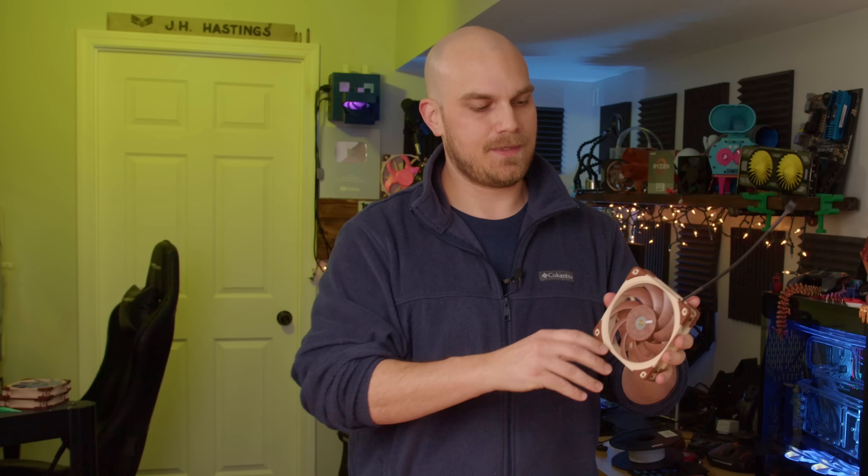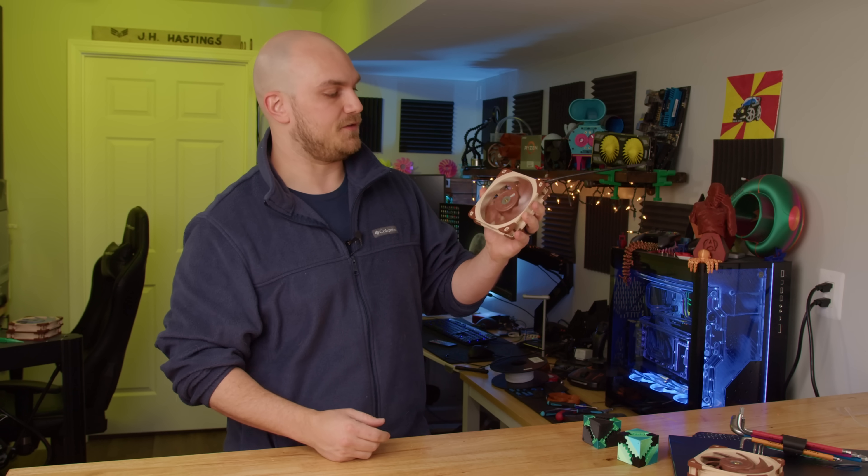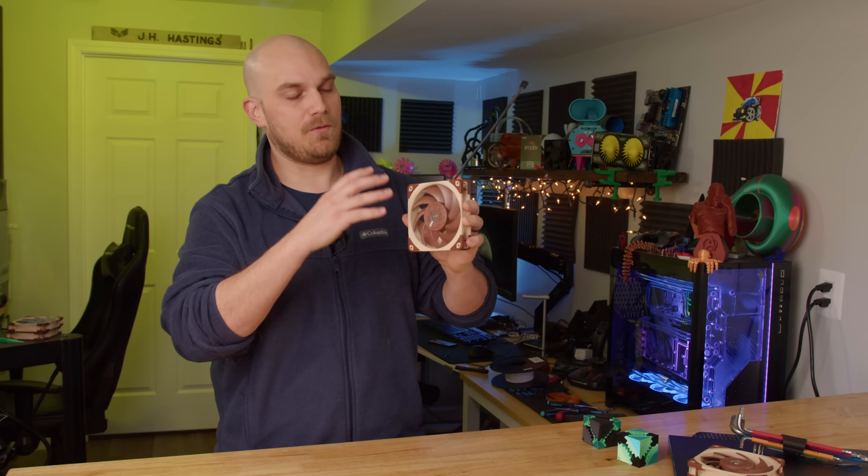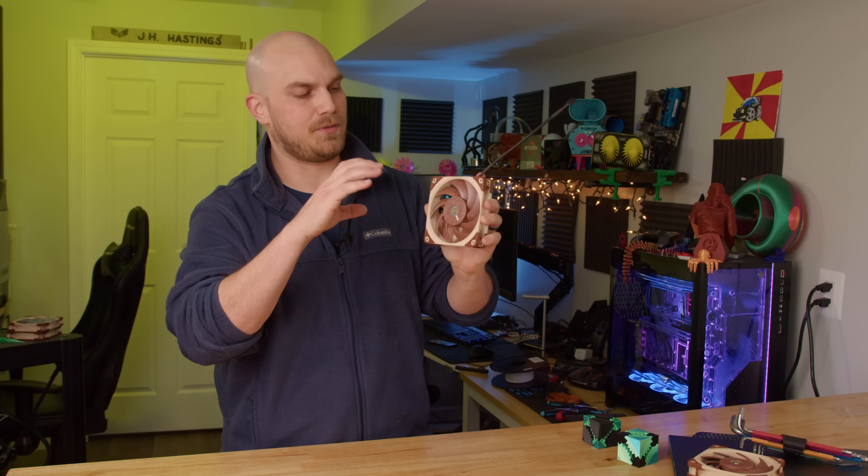That's one we're going to try to hit today. The other question is how much performance is lost just by the 3D printing process. For example, if we took this fan — the A12X25 — and somehow got our hands on that CAD model and 3D printed it, what would be the performance loss just from the 3D printing process?